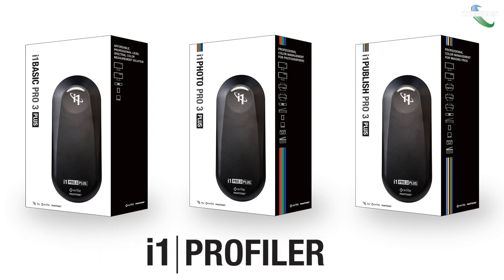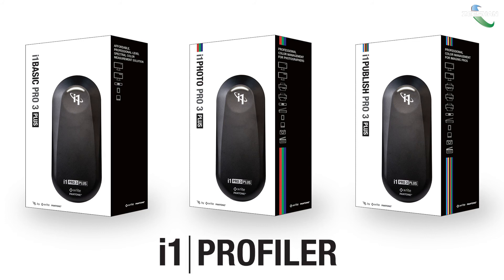Finally, the i1 Pro 3 Plus works with X-Rite's i1 Profiler professional color management software.